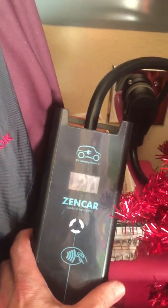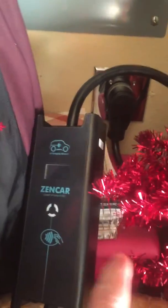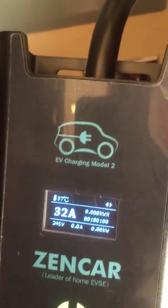I'm going to try to make a video showing changing the amp draw. I noticed that to change it, you have to shake it and do it right when the power is on. So it's at 32 amps. I shake it — it's at 10, 16, 20, 24, and 32.